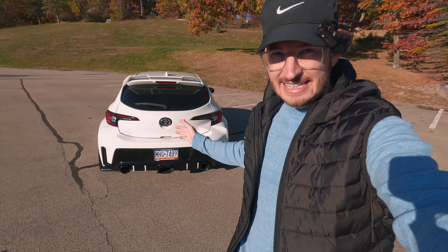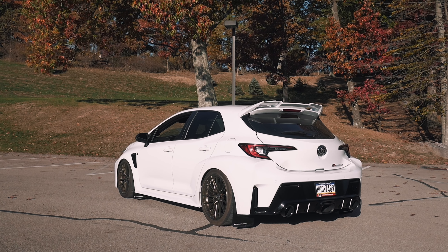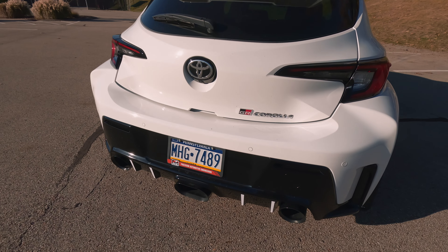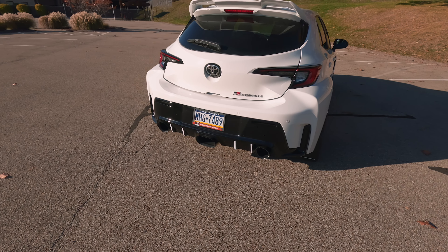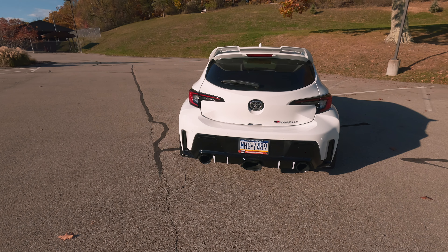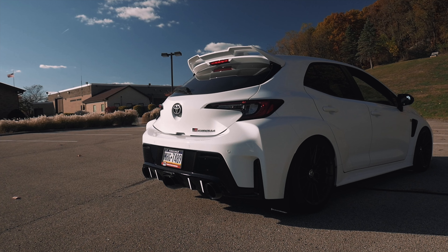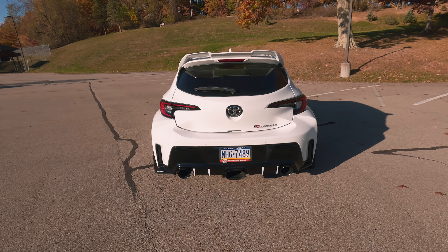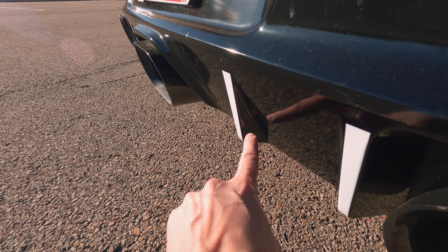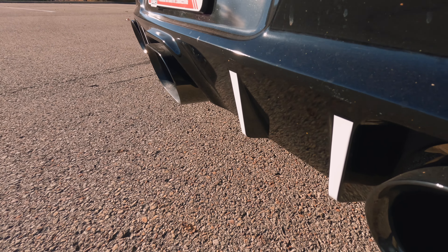All right guys, so that is it — we got these installed on the car and it is the next day. We got some sunlight on here so we can actually see what's going on. Drop in the comments what you guys think about these decals. It actually does give the car a completely different look — I love modifications that are cheap, small, and subtle but make such a big change. This really does change the complete rear end of the car. These diffusers are just very subtle; I wish they were a little bit more aggressive with a larger fin.